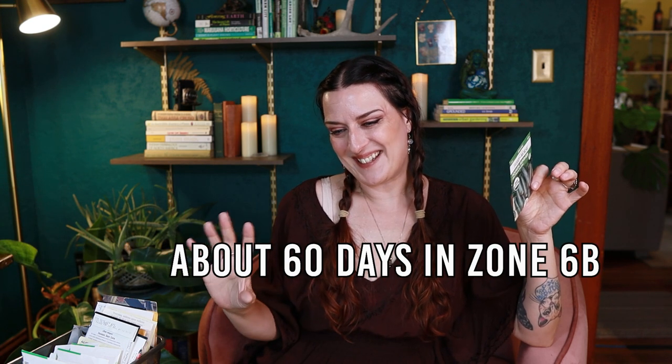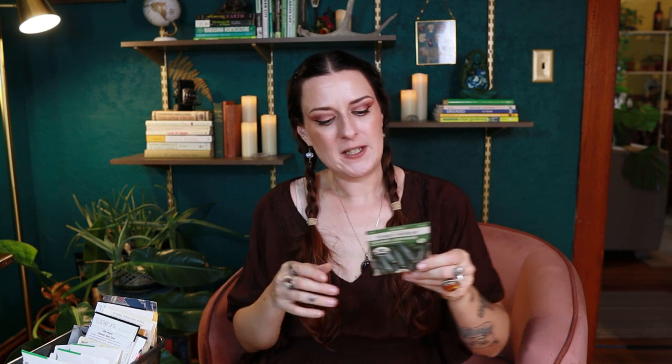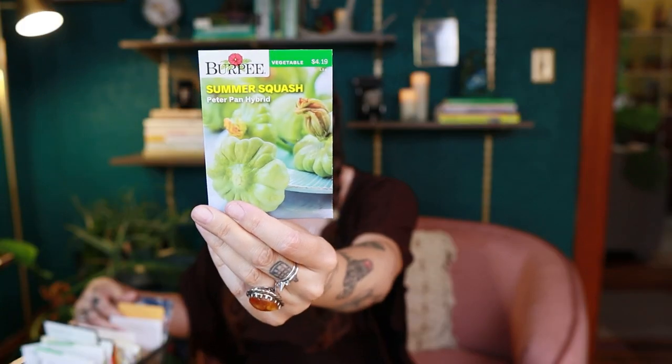I have a few squash in here — it can be a little tricky to get all the way to finish, but I think I can get a few fruits if I get them in soon. I'm pretty sure I have at least 60 more days until first frost. This zucchini is 63 days, so if I get it in quickly I could probably have some. I also have the peter pan hybrid and early prolific straight neck, both 50 days to harvest.